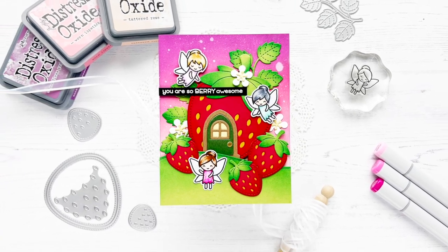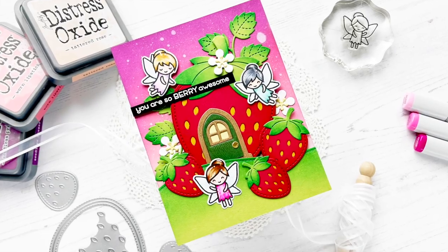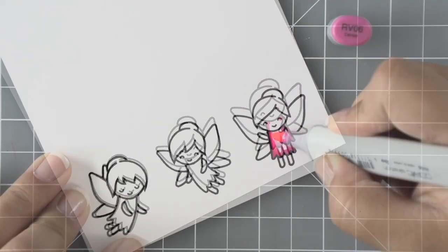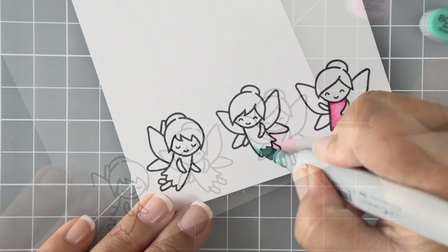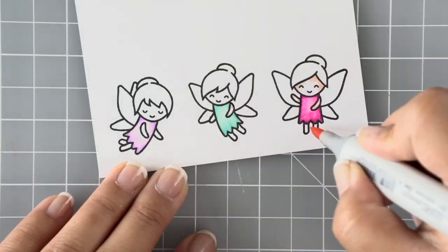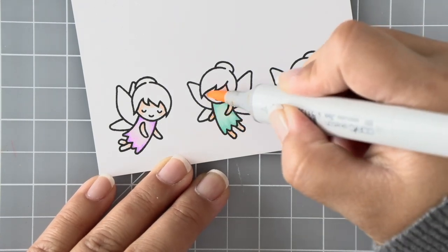Hello everybody, this is Callie. Thanks so much for being here with me today. We are creating a strawberry fairy card. I'm going to be stamping and coloring these fairy images from the fairy friends set. It's going to be very quick, straightforward coloring — I'm going to do their dresses in three different colors using a light, medium, and dark shade of Copic, then their skin in a warm brown.